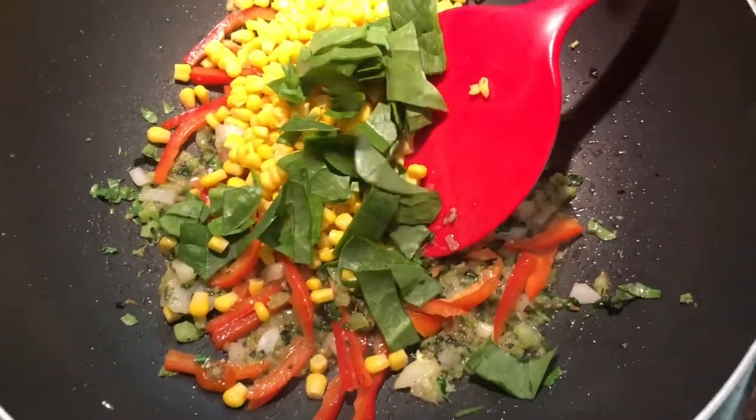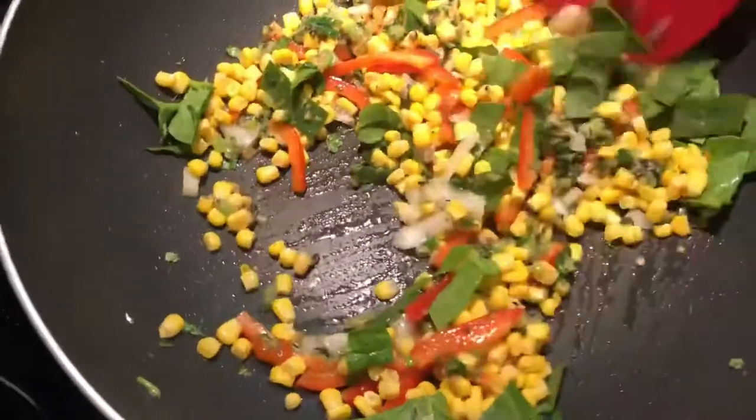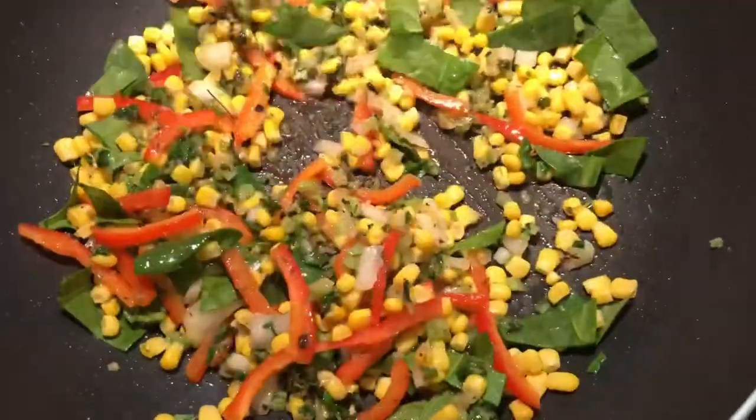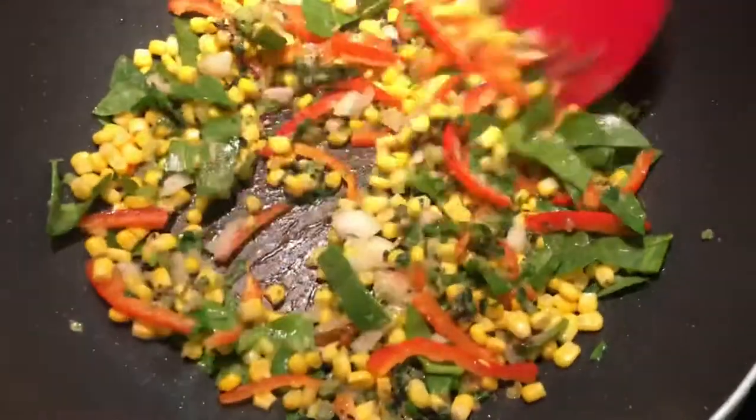You can use bok choy, baby spinach, whatever you have. These are poi bagi that I picked from my garden. It's quarantine, so I'm using whatever I have in my pantry and making do with it.